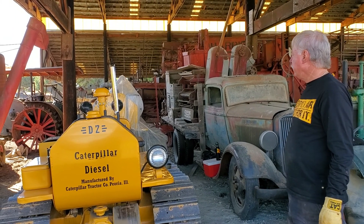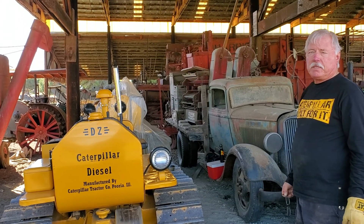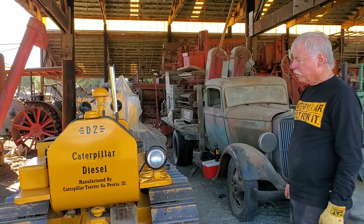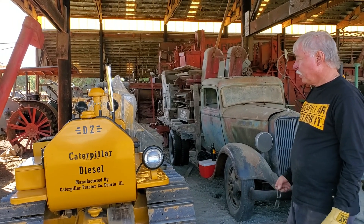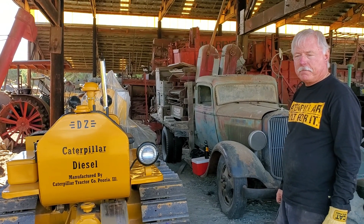And that's a 1948 D4 in front of it. Wow. That's a big deal as far as agricultural tractors. And the cool thing is the dealer still has a lot of parts for them. No kidding. Yeah. Wow.